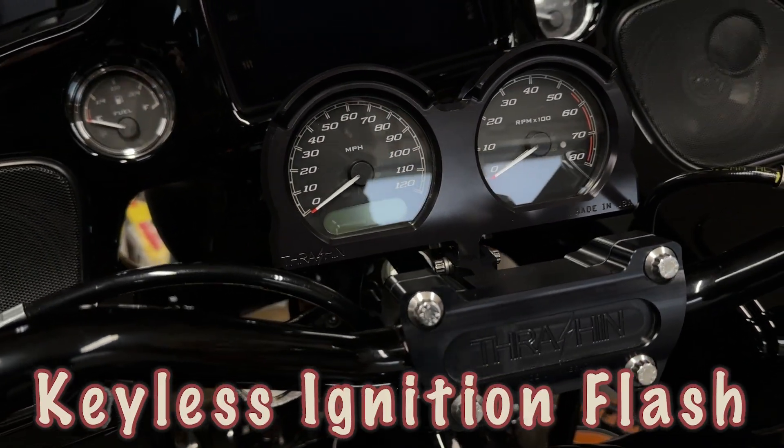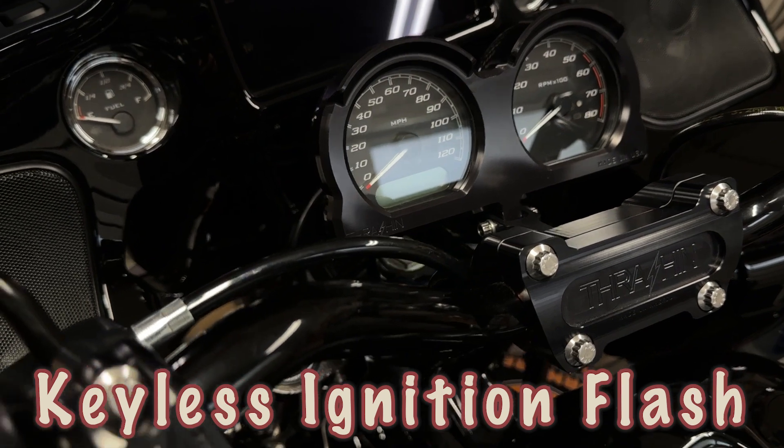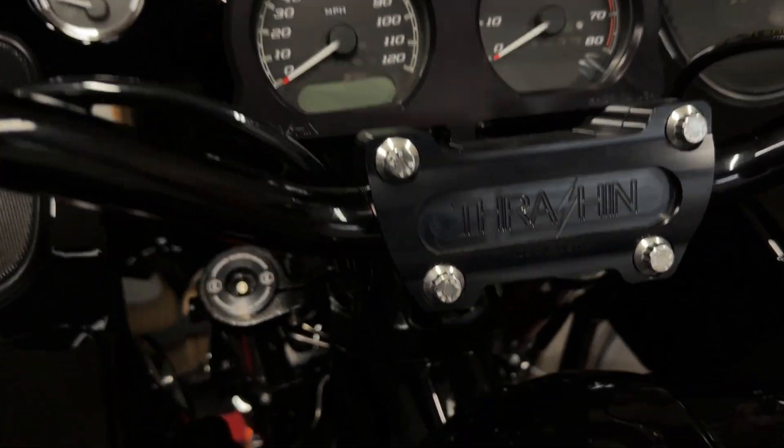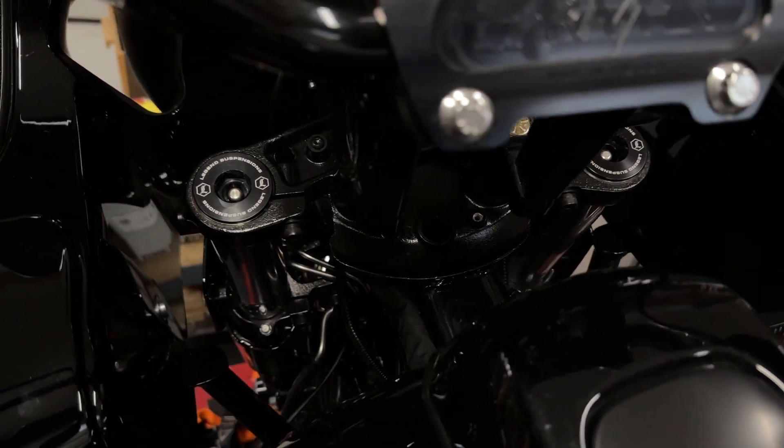Just want to show you the keyless flash — after doing that it gives you a lot of cool options. Now if I want to be in accessory mode, and of course you can see there's no key anywhere, it's gone.